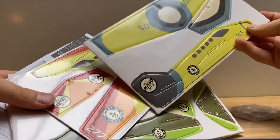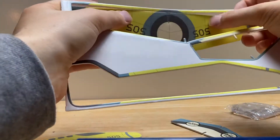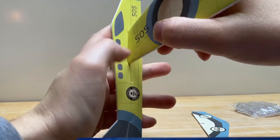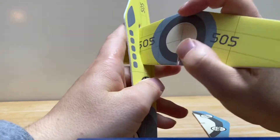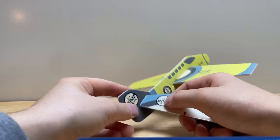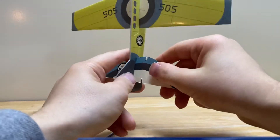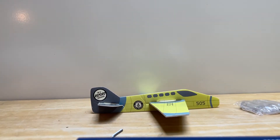These are different model paper planes. What you do is just take these out, pop them out, and pop them like that.